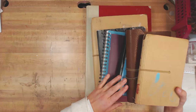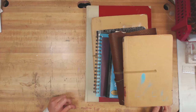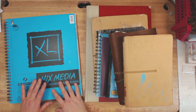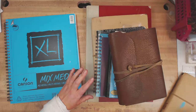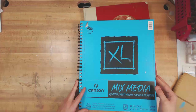I have a collection of art journals, as you can see here, and they're totally out of order. I grab whichever one I want to use for whatever reason, and I don't really fuss over it too much. I forgot to show you my newest one, which is the Extra Large Mixed Media from Canson. I'll show that one too. We'll just start with the biggest ones and work our way down to the smallest ones.